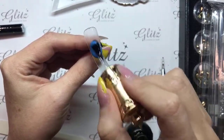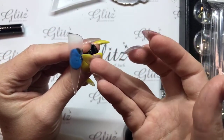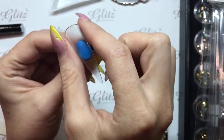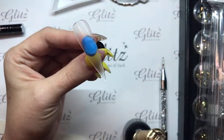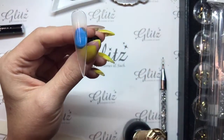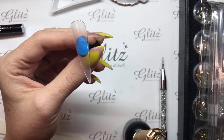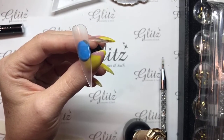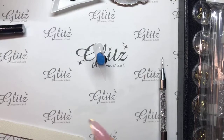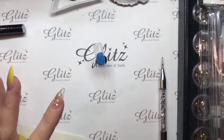So just gently brushing my top coat over the surface of this. I do see that I got a little bit of gel underneath here. Then gently swiping down the sides of the nail — any excess, I want to wipe that off. So I did my glitz glue gel, I did my top coat. Now I'm going to place my crystals onto the nail.